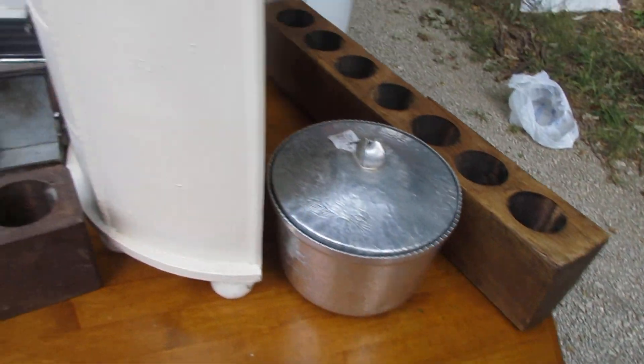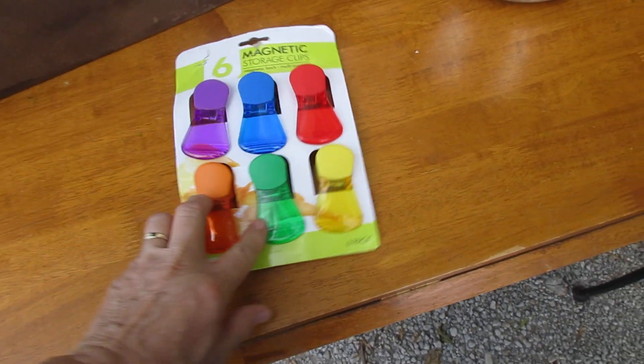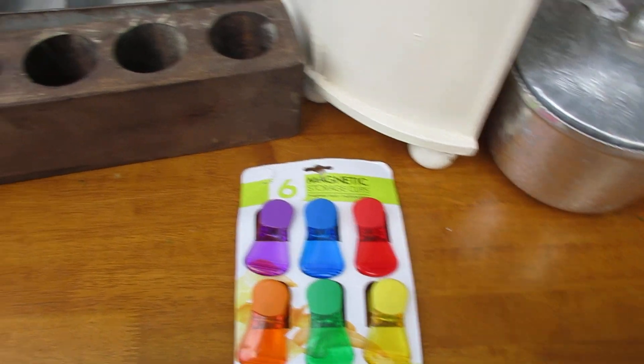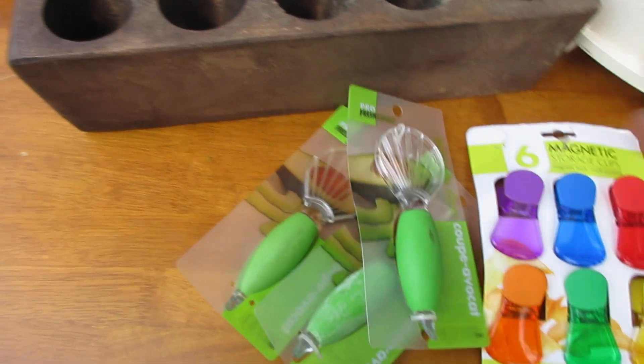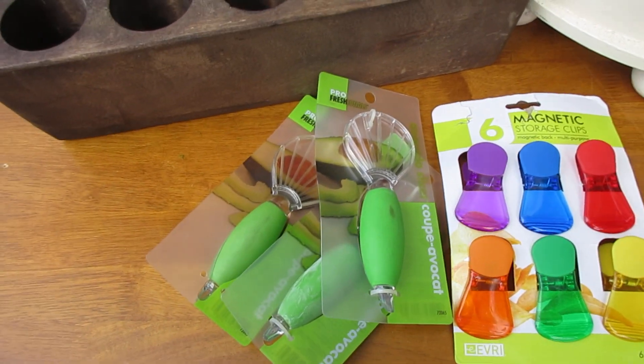There's a new place — well, he's not new; he just moved into a spot from one of our favorite vendors who left. I picked up some storage clips. And I thought this was really cute and really handy — it's a tool to clean avocados, an avocado tool.